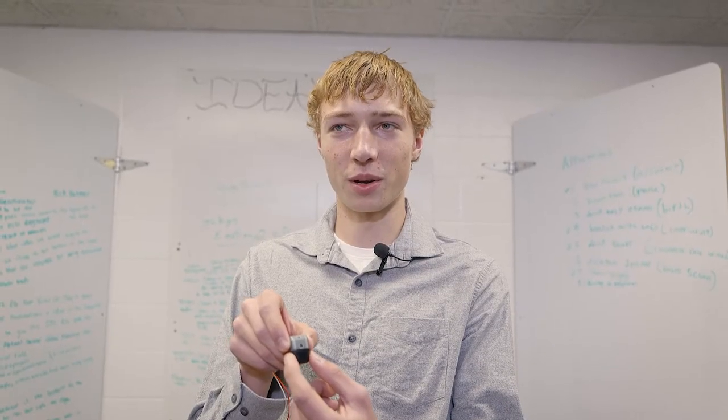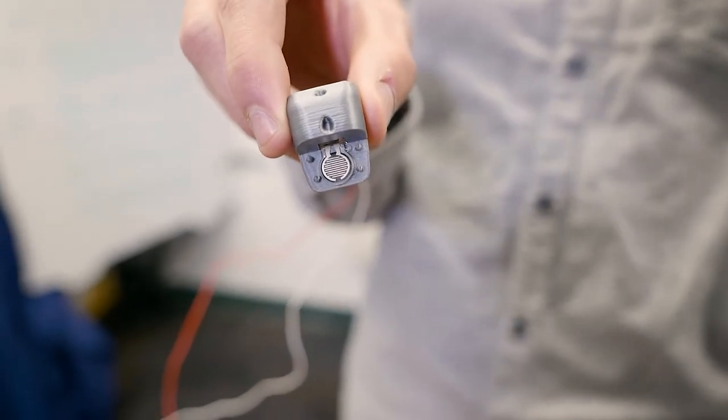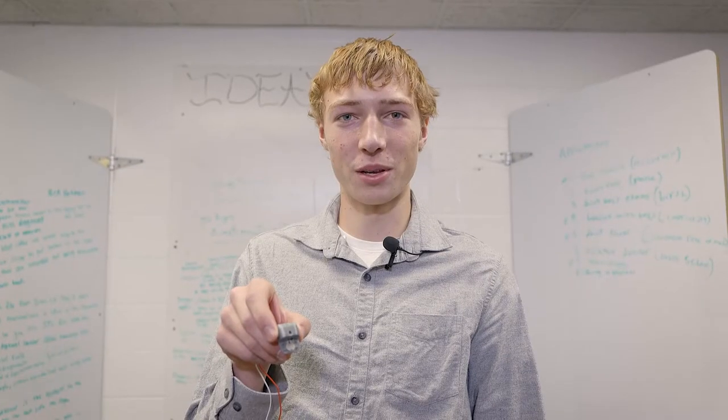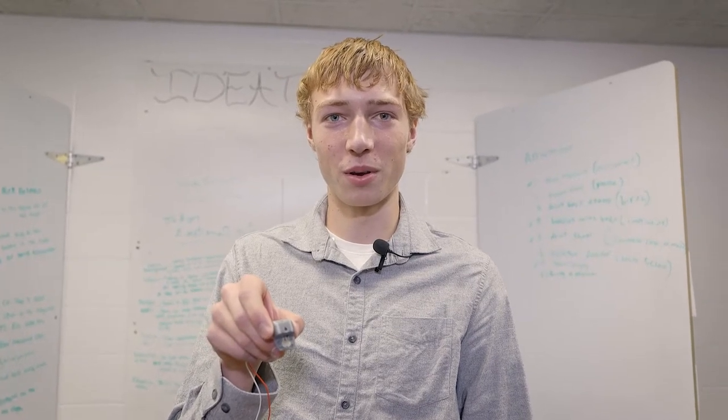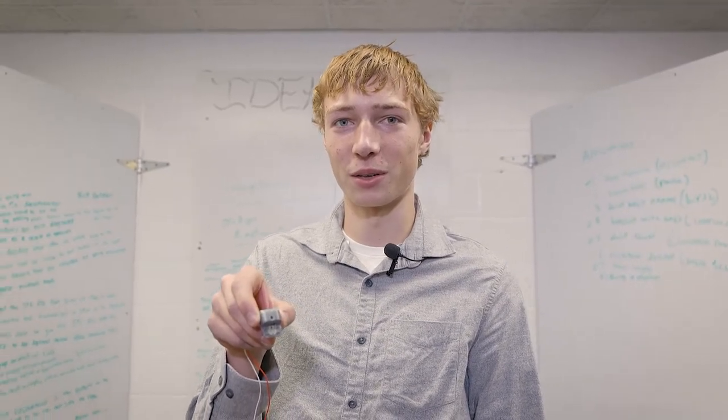We obtained the STL files from BrainCo. Then we went into Inventor and edited out a spot for the PZO in the fingertip. We were able to give the STL file with the modified fingertip to our National Certified Additive Manufacturing Class to manufacture it.